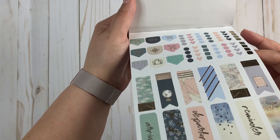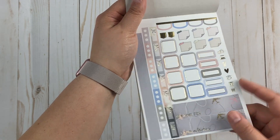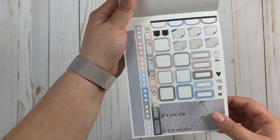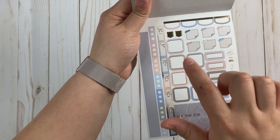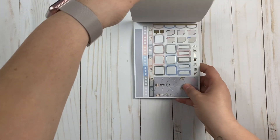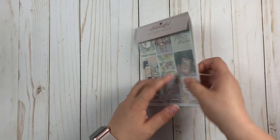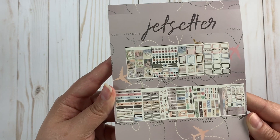This is a new page she added — a Hobonichi page of stickers. Look how cute that is! If y'all didn't get this kit you missed out. I don't even use a Hobonichi, I'm not a big Hobonichi fan, but these stickers are adorable and they can still be used in a regular planner, so I will definitely be using those. Those are all of the sticker pages, and then on the back it always shows all of the stickers.